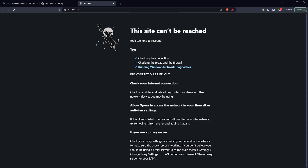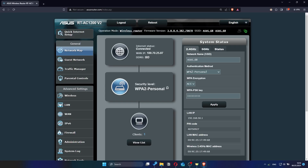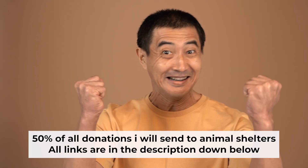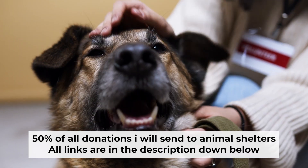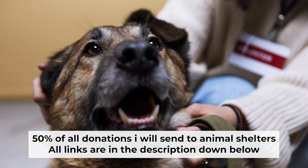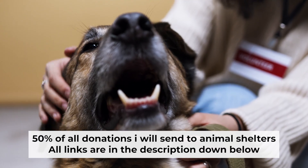If the internet still doesn't appear, contact your internet service provider. They will tell you what type of connection you have and what other settings you need. That's all. If you found my video helpful, please support my work — half of all donations I send to animal shelters. All details are in the description down below.